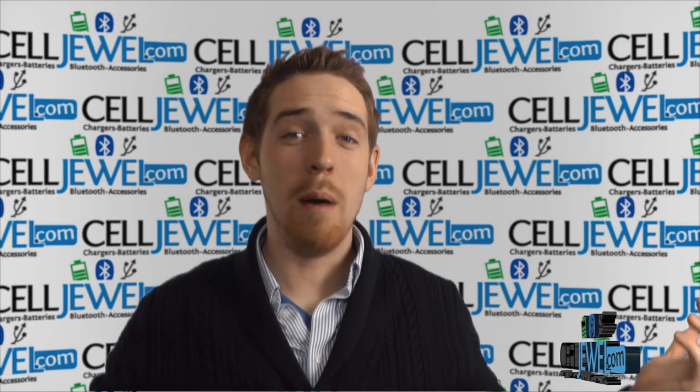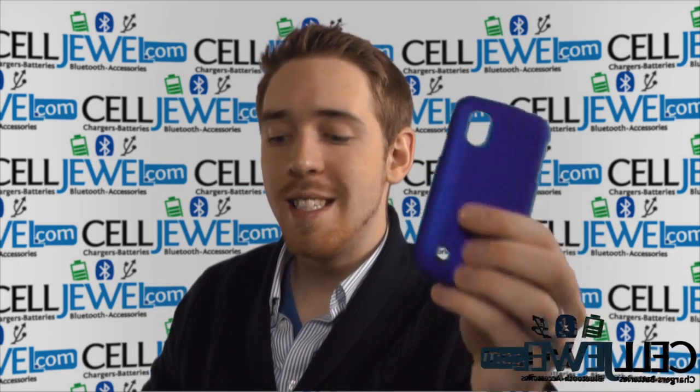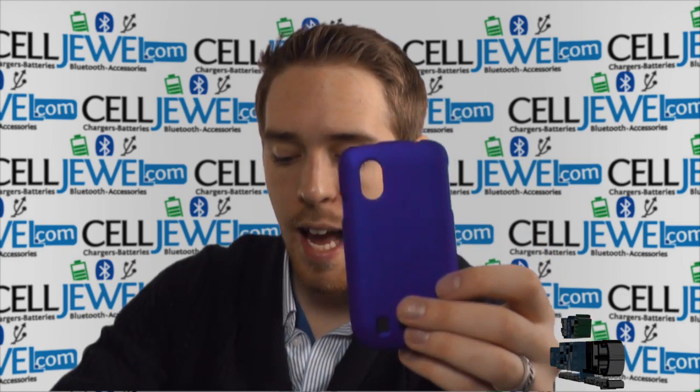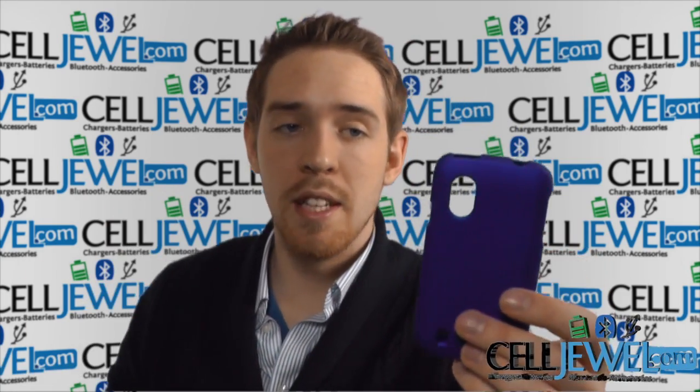Hey, what's up everyone, my name is Drew, I'm with CellDruel.com, and today I'm going to be telling you about this case right here. This is the Snap-on case for the ZTE Concord. It's a great little case and I'm going to be telling you just a little bit about it today.